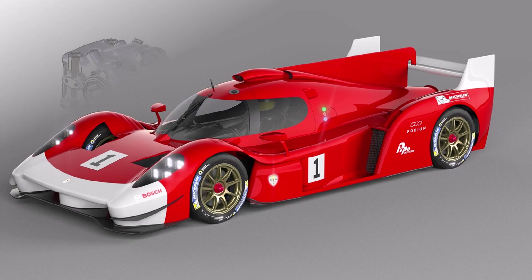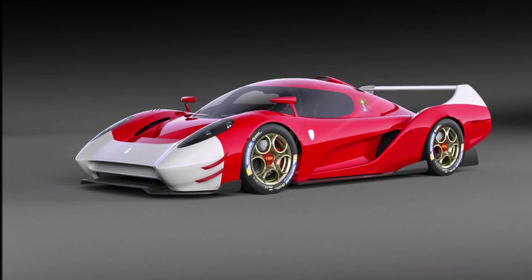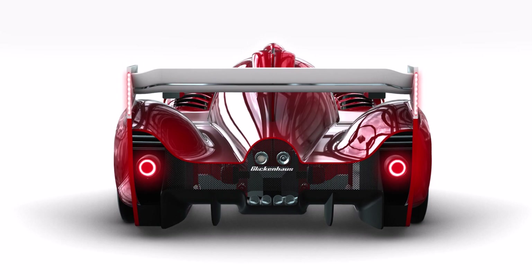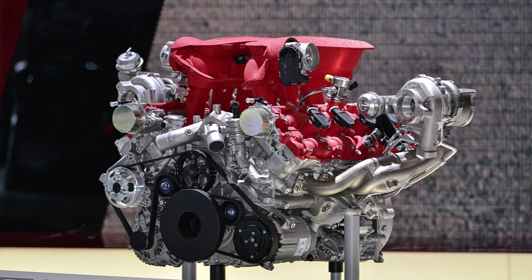Welcome to the second part of the Glickenhaus 007. Today I would like to discuss the drivetrain of the car, and first of all we need to have a look back in time. When Glickenhaus started the hypercar project, they arranged a cooperation with Alfa Romeo. The idea was that Glickenhaus built a pretty hybrid race car that looks like an Alfa, and the Italian brand would provide the engine for it. It would have been a great story with Alfa returning to Le Mans and a great new step for Glickenhaus.